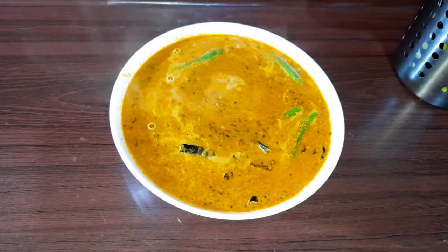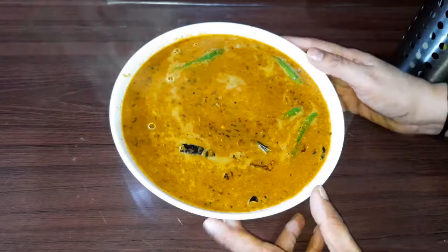Hello everyone. I am going to show you a new video. I am going to make a few noodles.